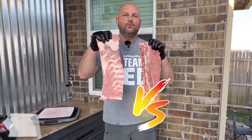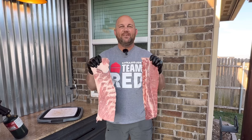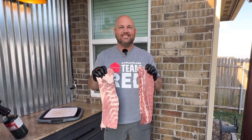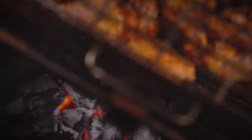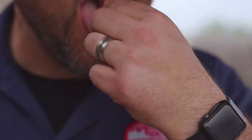Baby back ribs versus St. Louis style spare ribs — which one is better? What's the difference? Let's get into it. From my backyard to yours, less hate, more love, good barbecue.